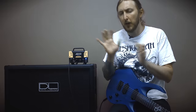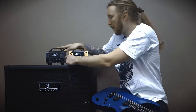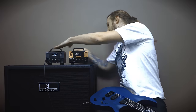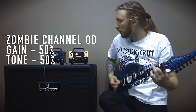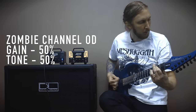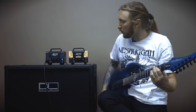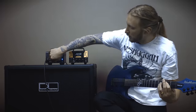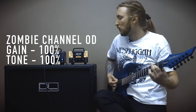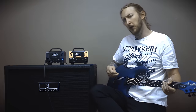I'm gonna compare this head now against the Zombie head, which is based on a Mesa Boogie amplifier. Let's use the same settings to start off with.